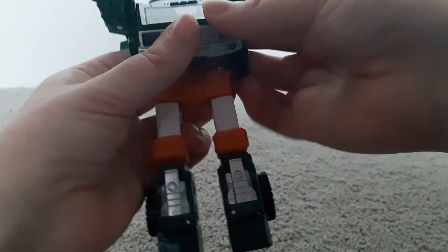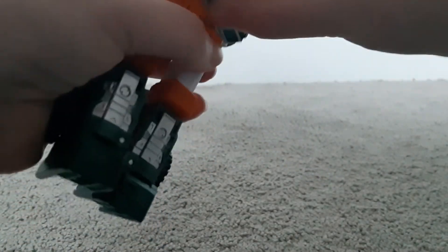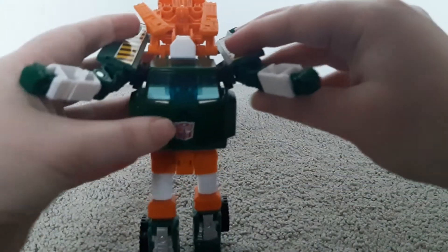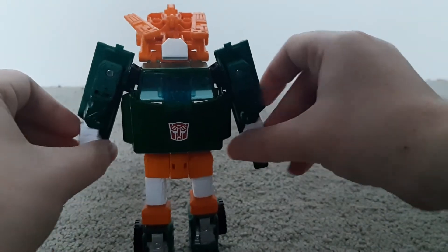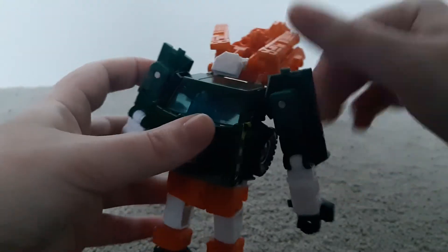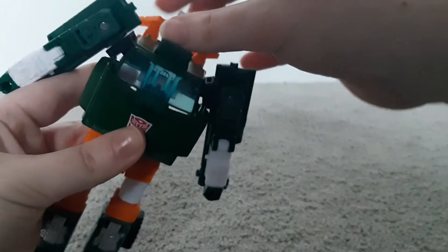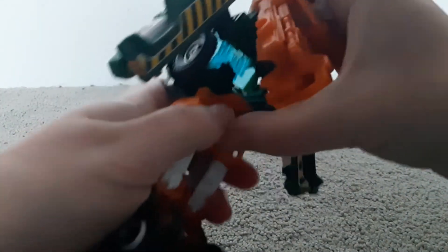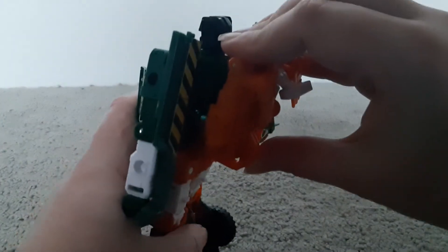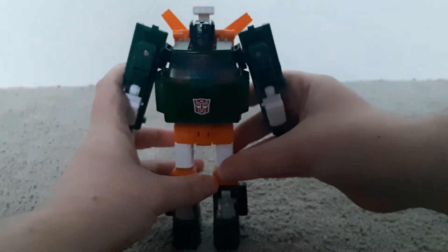Then you bring down the shoulder and the front piece, and the little tab goes in — one doesn't want to tab in, but it tabs in. Then come to the arms, rotate them down, bring part of the arm back down, rotate back around. Then you come to the back or the head and detach the front. Then come to the back, and it's all attached back in there. Then just bring these orange pieces back up, and now he's in robot mode again.